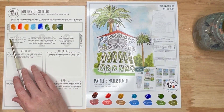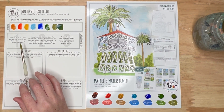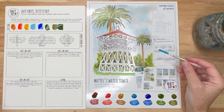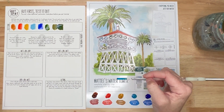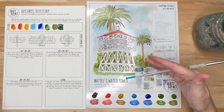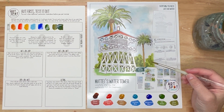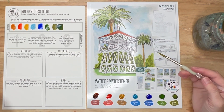The more layers of a color you paint, the darker it will get. The idea is to slowly build up the darks. When doing greenery, for example, you'd paint the light color everywhere first, then add another layer. Painting another layer of the same color on top is called glazing — it makes a darker version of the same color and is a great way to create shape and form.